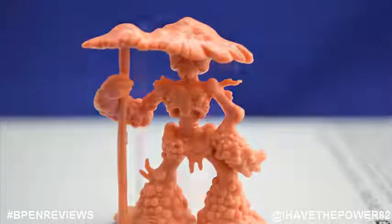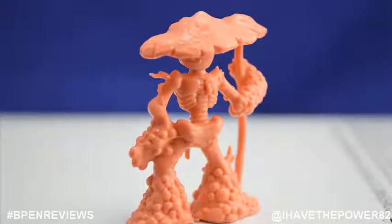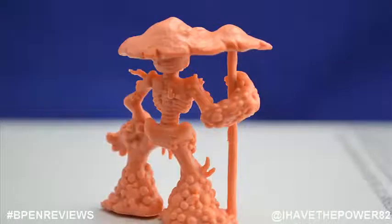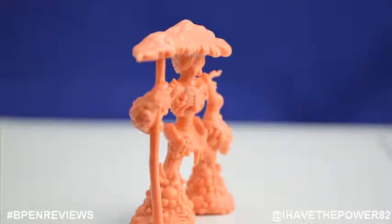Speaking of grotesque, meet Dr. Decay. He is basically a rotting corpse with bubbling flesh melting off his body. He has a mushroom looking hat and staff and is standing in a very feminine pose. Maybe he is not a he after all.